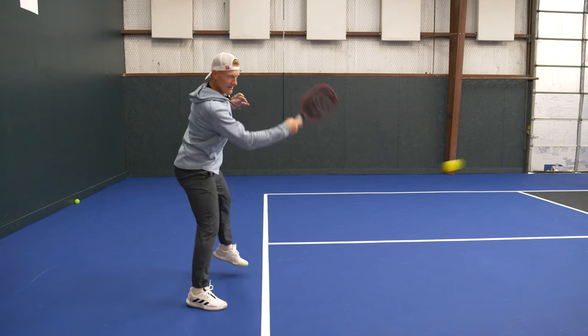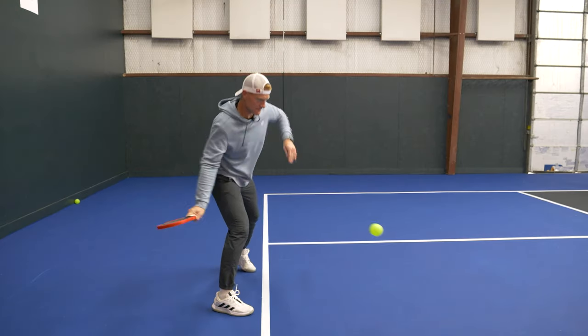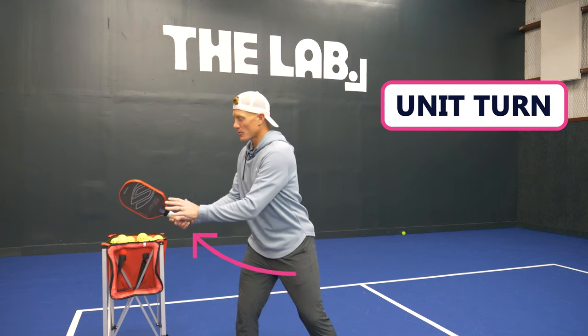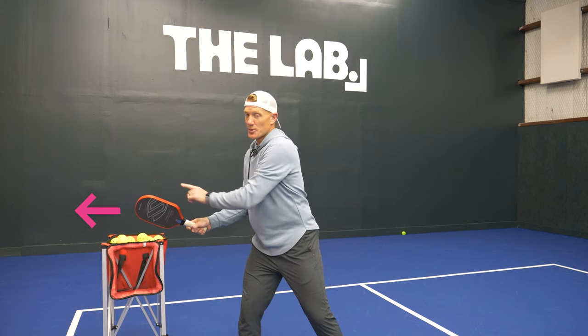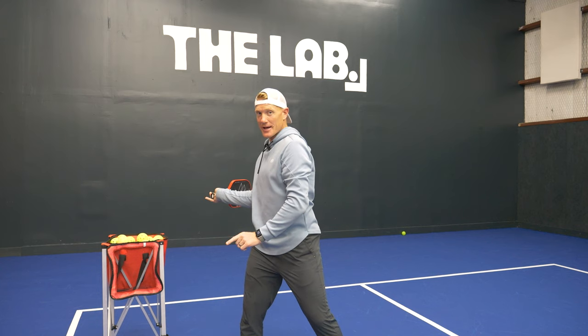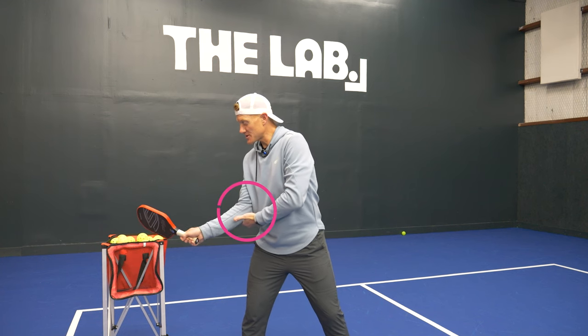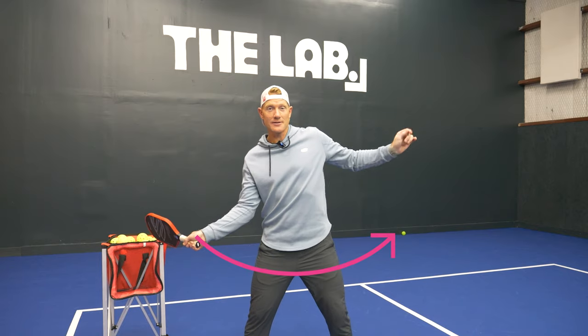Now that we have a good grasp on what lag and rotation are, I'll take you step by step to get a feel for it yourself. Start in your ready position and make a 90-degree turn with your body — don't move the paddle at all. We call this a unit turn: turning the whole body without moving your feet. You'll notice when you do this that the paddle is pointed out to the side, not behind the hand. Step three: start to pull the elbow forward. When the elbow comes forward, the paddle tips back. So: elbow forward, paddle tips back, while simultaneously rotating your body in that direction.